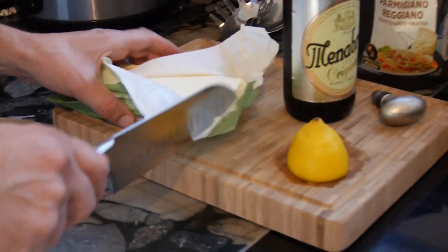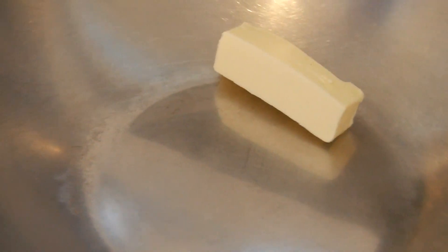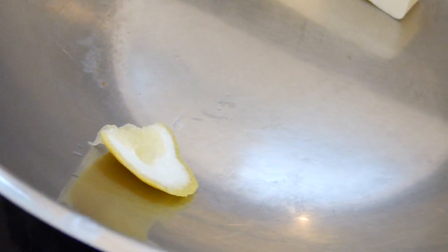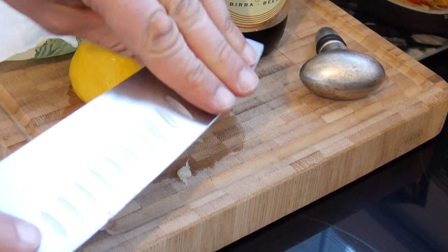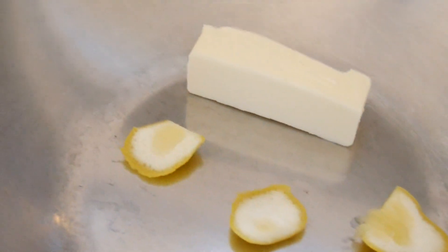So how do we start? We will first grab about 60 grams of butter — we will add a little bit more later. And I will start cutting a little bit of this lemon skin, which we will now heat up. It's important that the skin is on the back part so it can fry together with the butter.